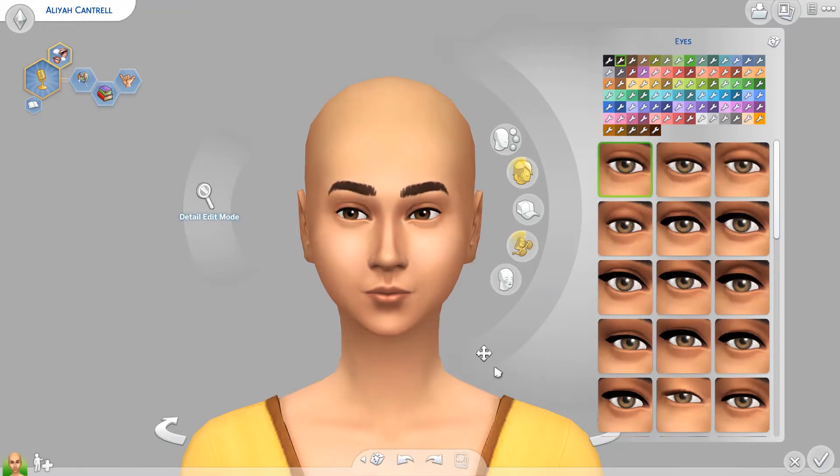Just push the eyes together. Even these ones I actually think I put them a little too close together, but I'm going to leave them there because they'll probably look better once I mess with the rest of the face.